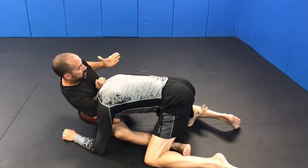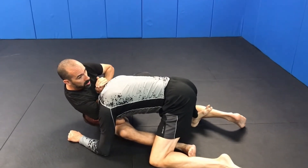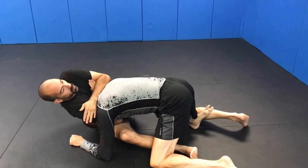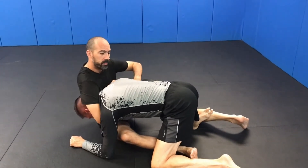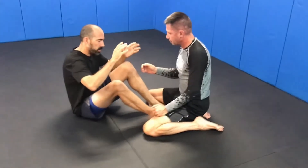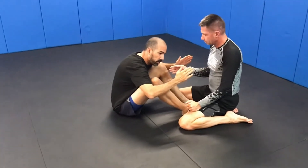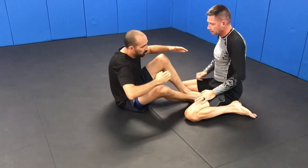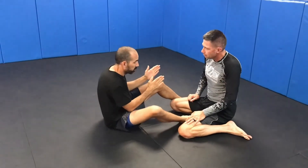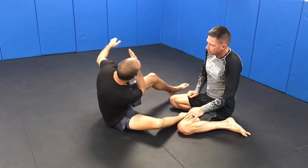I can take this grip just on my wrist and move it over, or I can even rear-naked choke it and finish. Like I mentioned, you need to be forward — I want to go over and look up this way. So I'm going to move everything from this side to this side and go up.